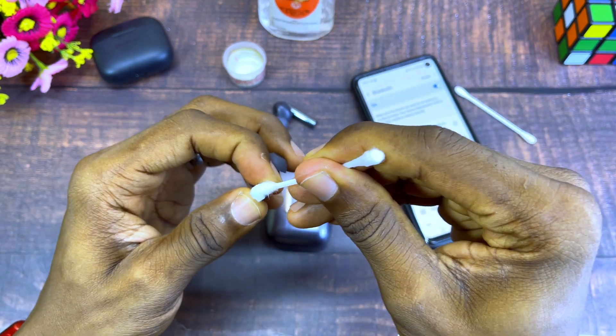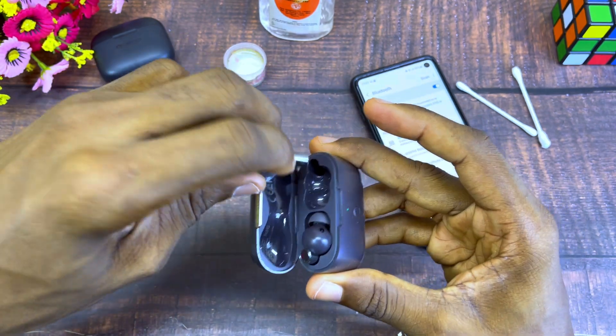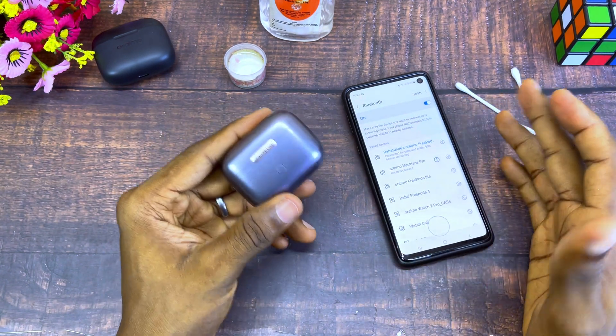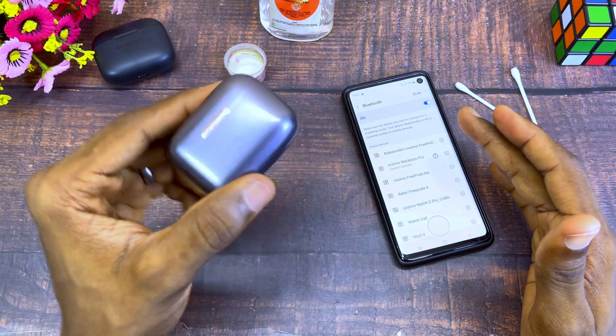The issue could be because the earbuds are not connecting properly or not sitting properly and not touching the connectors in the charging case. Once you clean and close it, you will notice that it will be working well. If your problem still persists and it is still connected to your smartphone, there is one more thing to try.